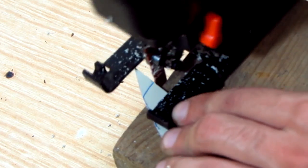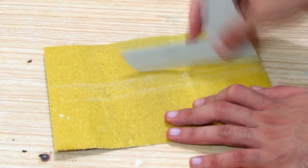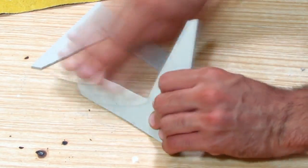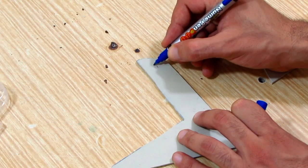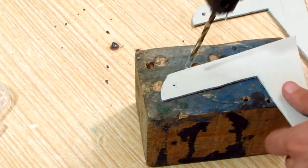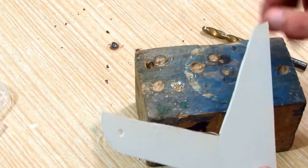I rounded the edges and trimmed off the excess plastic. With sandpaper I made the cuts smoother and I removed the plastic burr. I estimated the hole location, then drilled it with a 4mm drill bit, and used the first hole to mark the second one. Now the legs are ready.